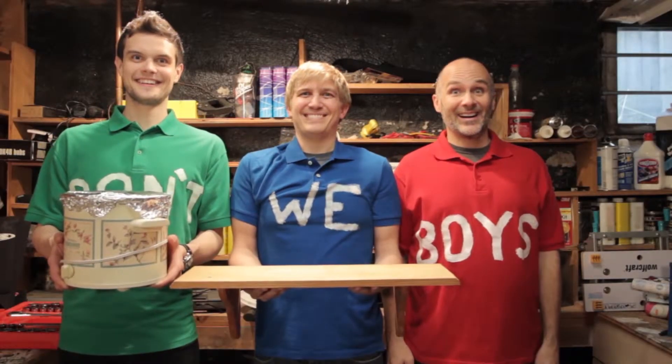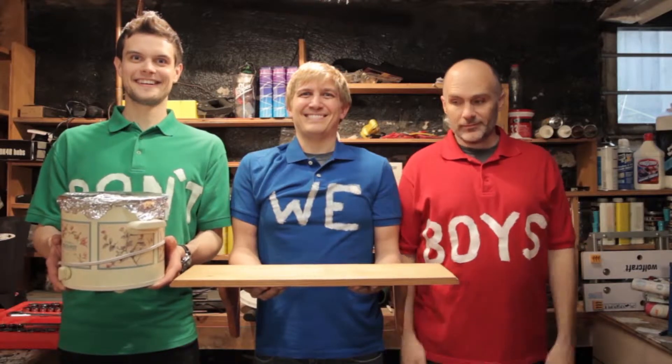Making a meal or building a shelf, we show you how to do it yourself, don't we boys?